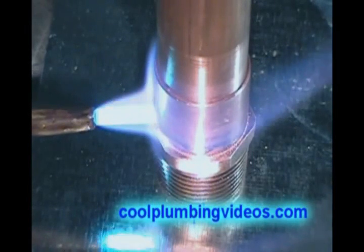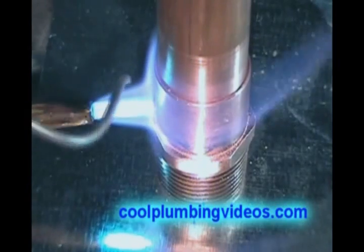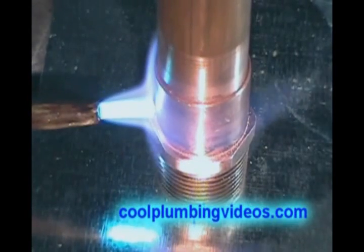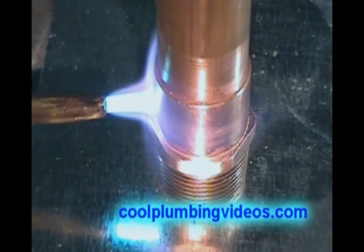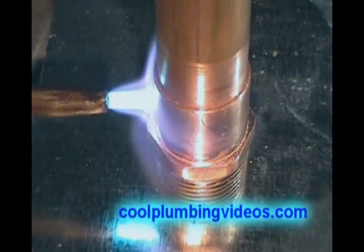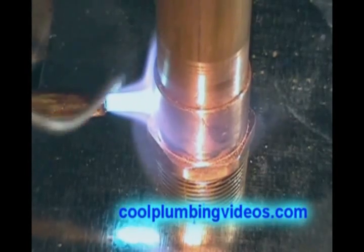Notice the flame I'm putting on here — the hottest point is right there at the blue tip. You will notice that the solder, just like water, will follow the heat. So we just put the fire where we want the solder to go and it will suck the solder right up in there. We don't want the fire directly on the pipe or the fitting — it will suck the solder right up in there.